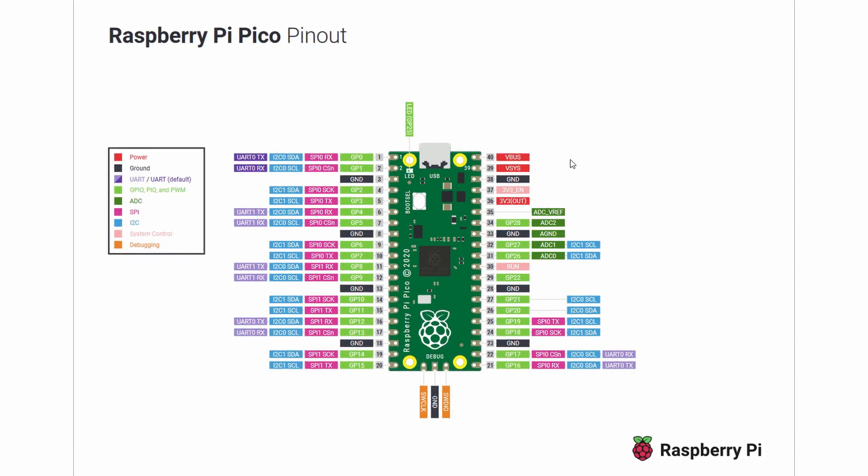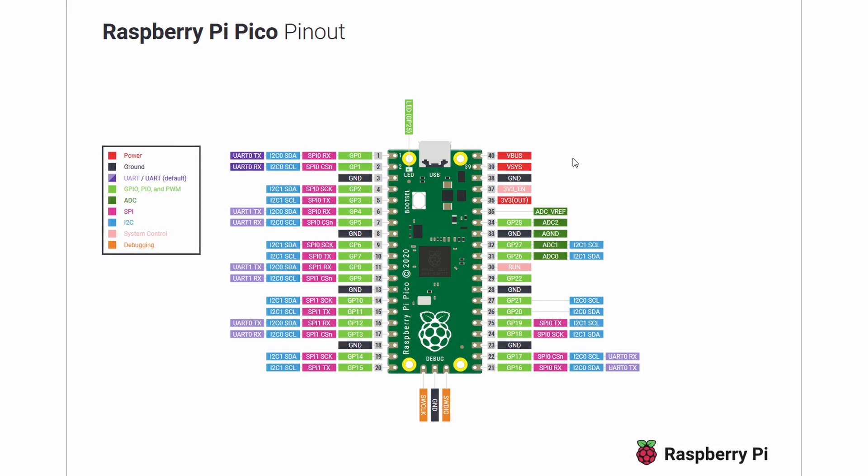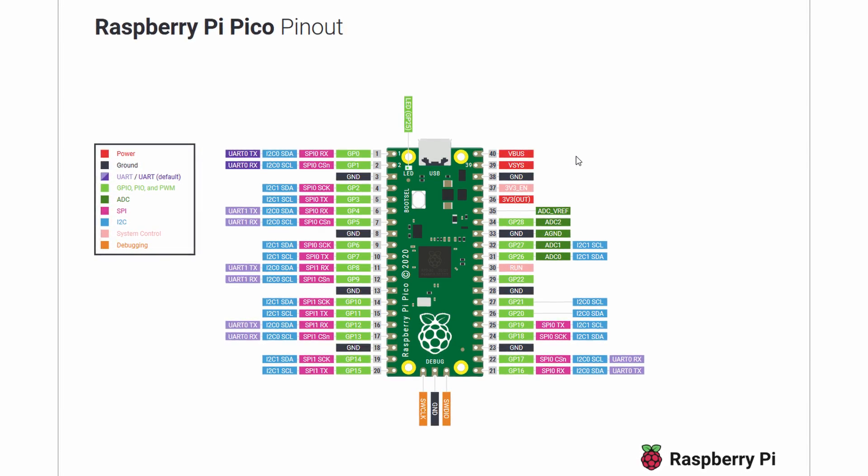It has 26 GPIOs, 2 SPIs, 2 I2Cs, 3 twelve-bit analog-to-digital converters, and 16 PWMs. It's also got an onboard clock and timer, and 8 programmable input and output (PIOs).